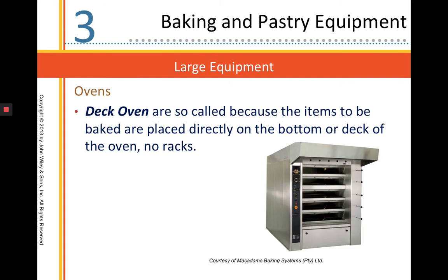Our deck oven, also known as a hearth oven — breads are baked directly on top of that surface. There are no racks; each of those shelves acts like an oven rack in there.